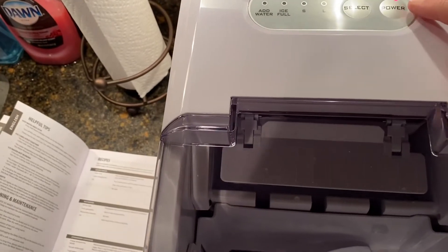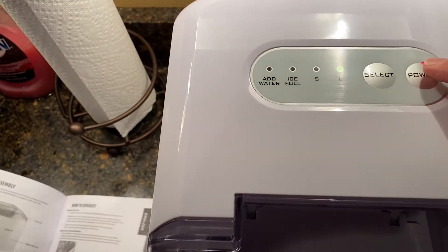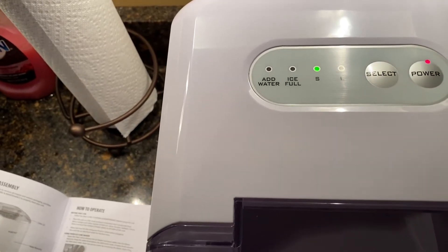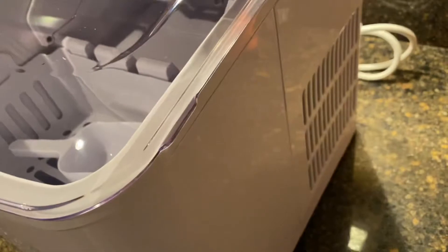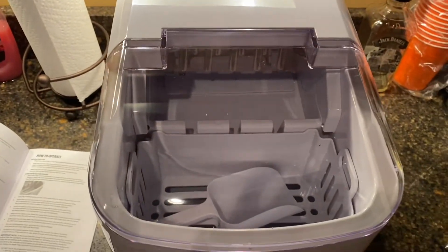Got the power button on. I can choose large ice or small ice — I think I want small. All right, I just heard it kick on. I'll come back later.